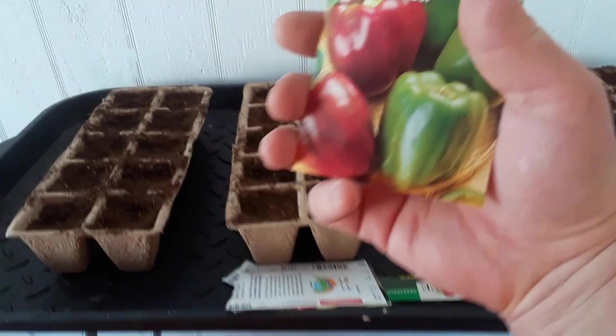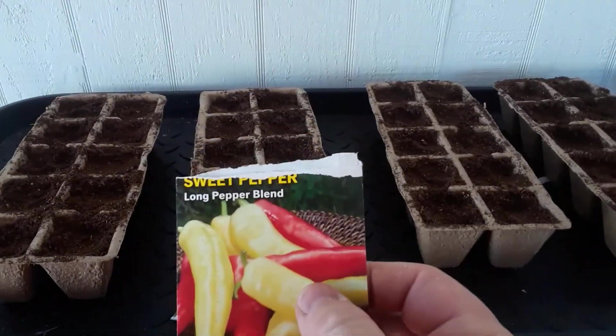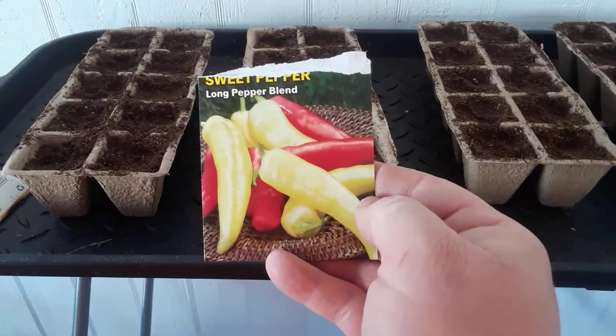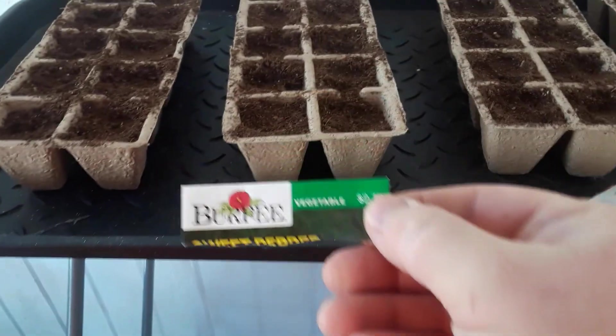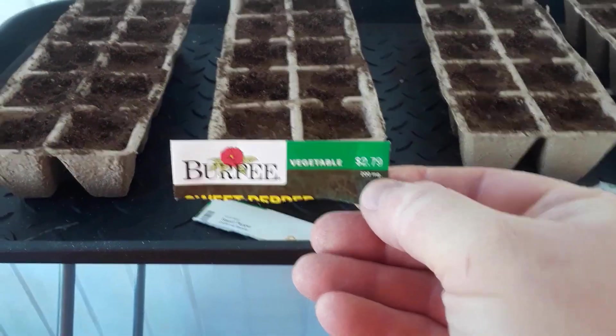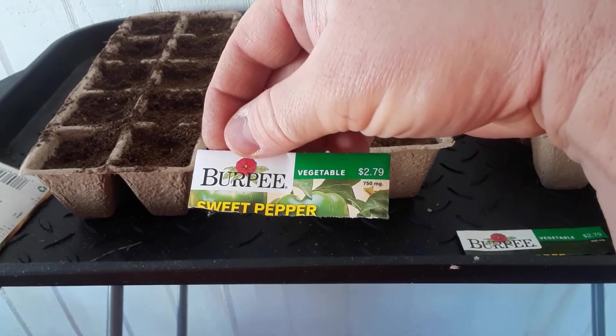So if you're from California and watching this, let me know how these are — are they good or not? This one says 'sweet pepper long pepper blend.' And as you can tell, I paid that much for them — it was at Menards. There's the pepper, and my other ones.